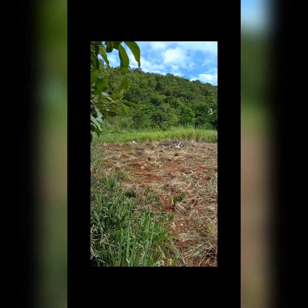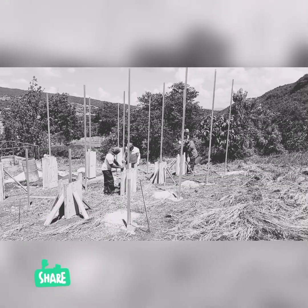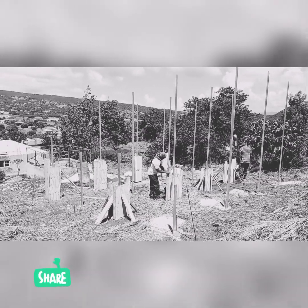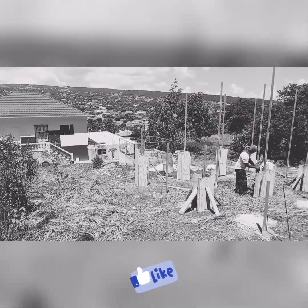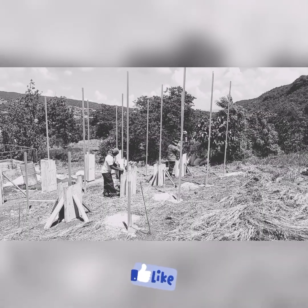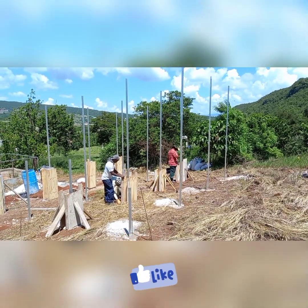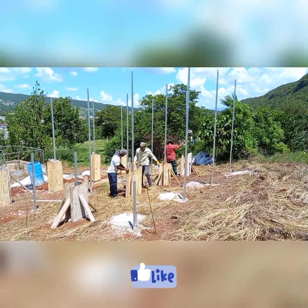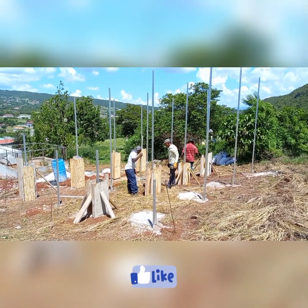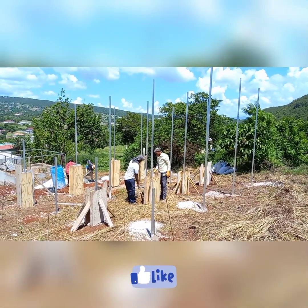Welcome back to the channel — if it's your first time, please remember to like and subscribe. This one is different again: we're doing a ground mount on a very steep hill. We're putting in an 8 kilowatt hybrid system. This ground mount is going to hold 18 455-watt Canadian Solar monocrystalline panels.